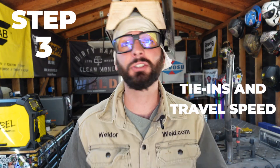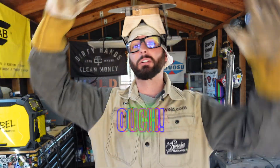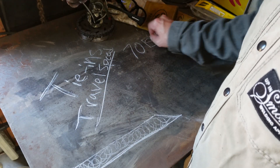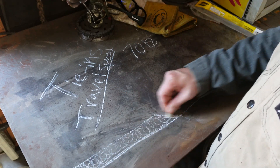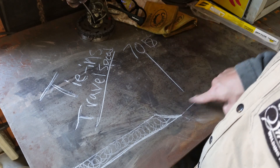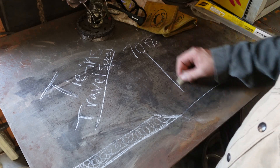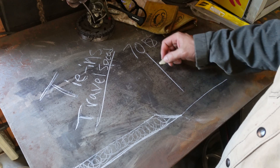Step three is all about your tie-ins and your travel speed. Tie-ins are really frustrating to learn, especially overhead. That overhead position is uncomfortable, so people tend to weld too fast — they want to get out of there, and it's just not going to work out. You're going to make a bad weld. Tie-ins and travel speed with the 7018 are real simple. It's all about striking up ahead of the puddle. This is our previous weld — we've got our little crater here — and we're going to strike up somewhere around an inch. An inch is plenty.